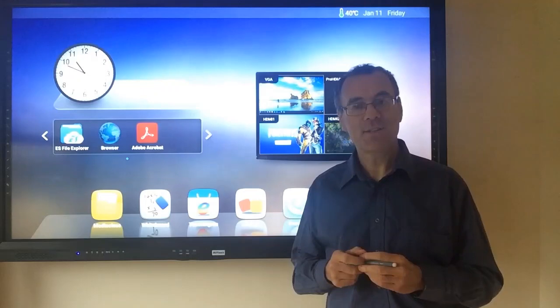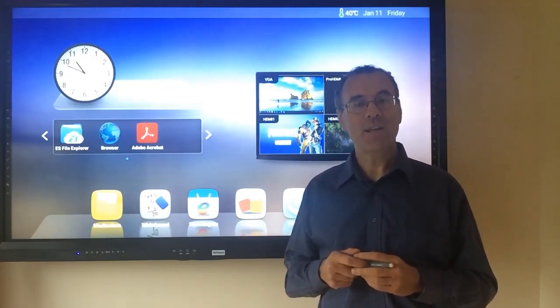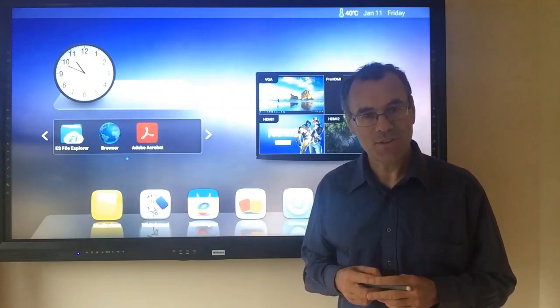You can contact MediaScene on 01 275 5800, or email us at sales@mediascene.ie. I look forward to receiving your call. Thank you.